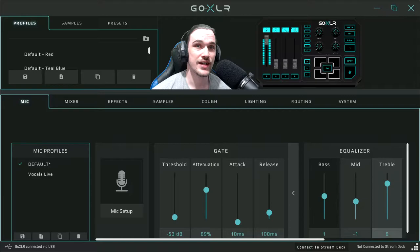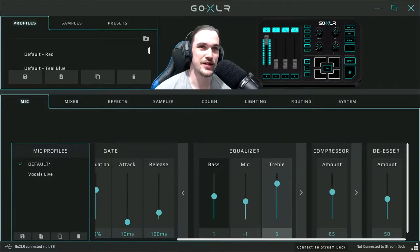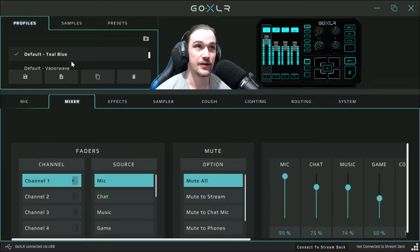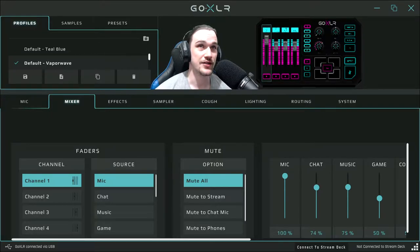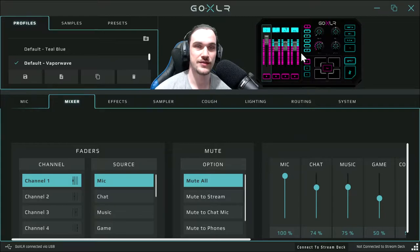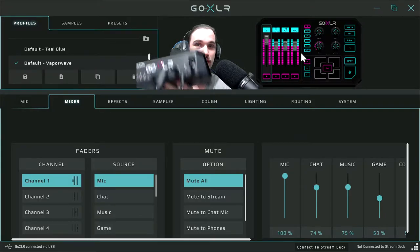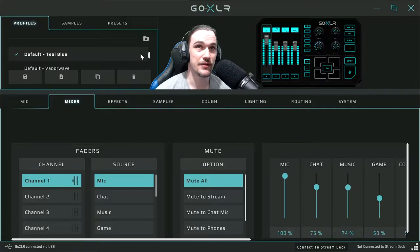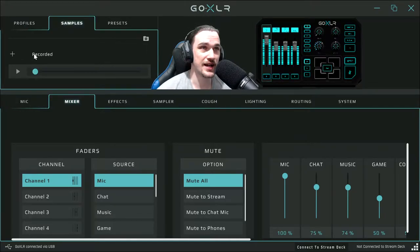Without further delay let's jump straight into this. First things first, people want to know what effects I use and how I do all this. First we'll look through profiles — basically what this is: when you click on it, it allows you to change the color of your mixer. As you can see, it changes the color here.